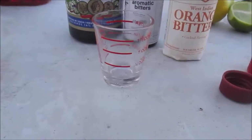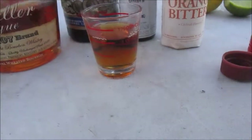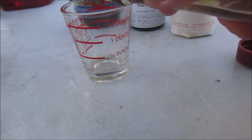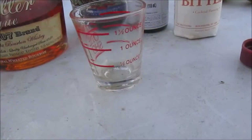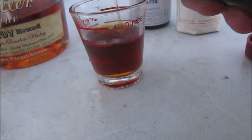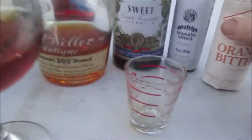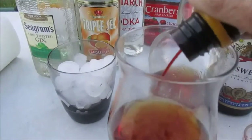The classic recipe for a Manhattan would be two ounces of either rye or bourbon — there we are, that's two ounces — and then an ounce or so of red vermouth. But I like mine a little bit drier, so I'm going to go a little bit under an ounce of sweet vermouth. Then a couple shakes of the orange bitters and a couple shakes of the Angostura.